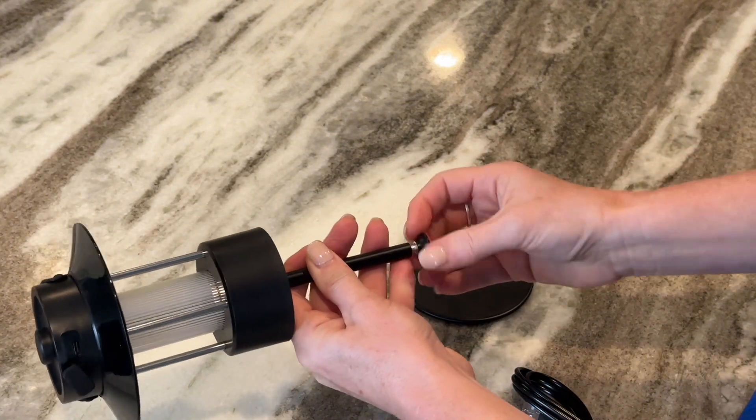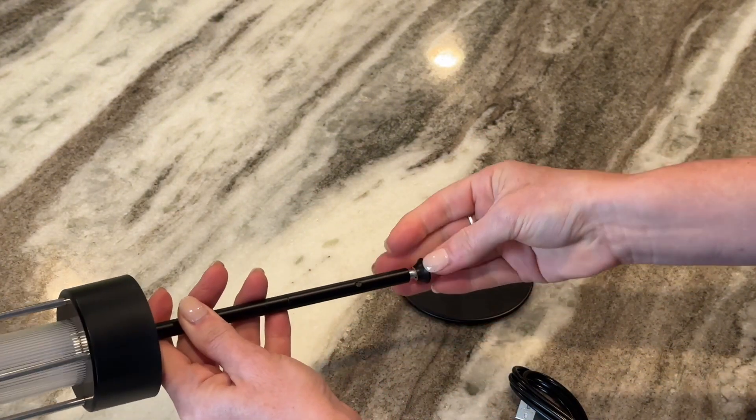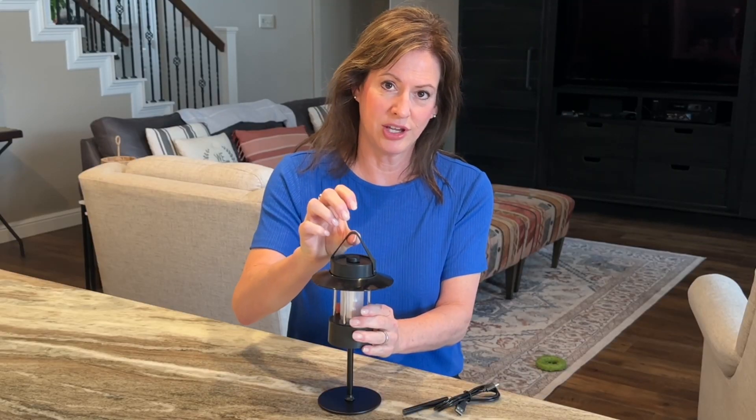There are two height options you can choose using the two poles that are included, which attach to the non-slip silicone base by screwing on, or you can choose to use the silicone hanging strap.